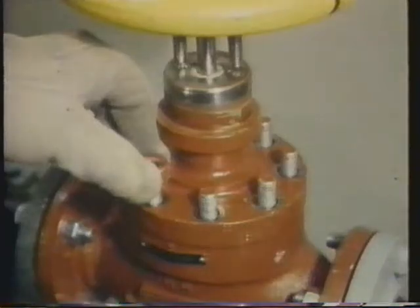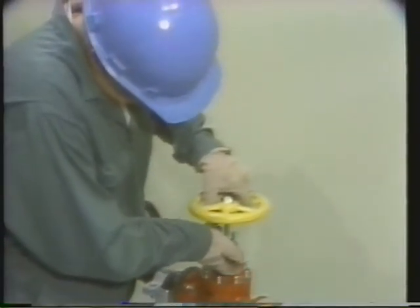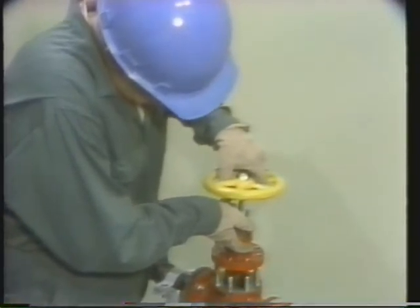After completing the lapping with the medium-strength compound, the bonnet assembly will be removed. This is done so the plug and seat can be cleaned in preparation for the lapping with fine-grade lapping compound. To remove the bonnet from the body, the body stud nuts are removed. The bonnet, stem, and lapping tool together are lifted straight off the valve body, with care taken not to damage the plug by hitting the inside of the body.